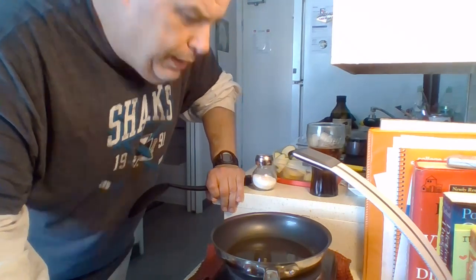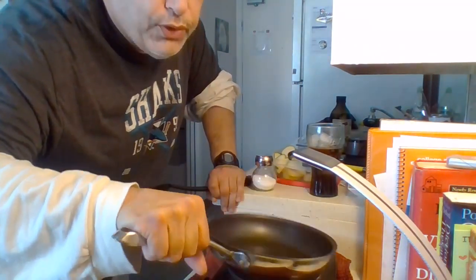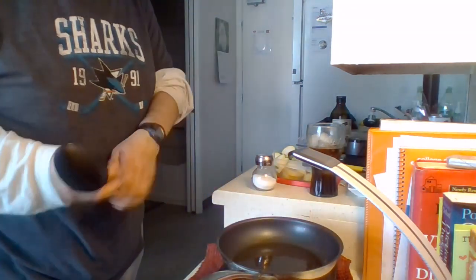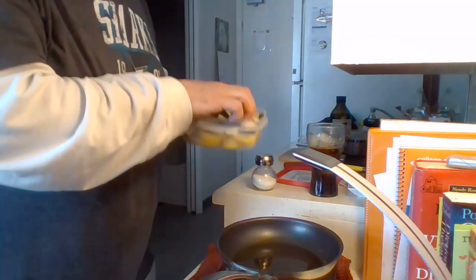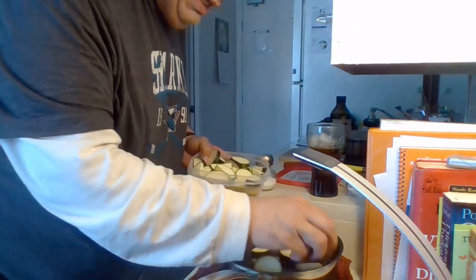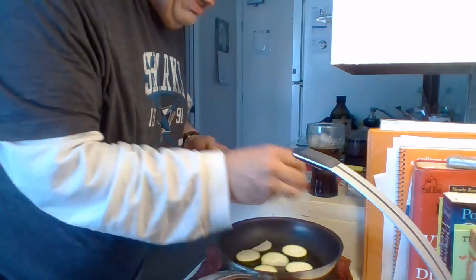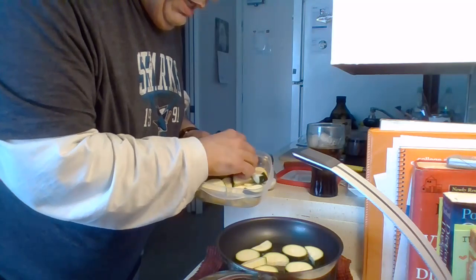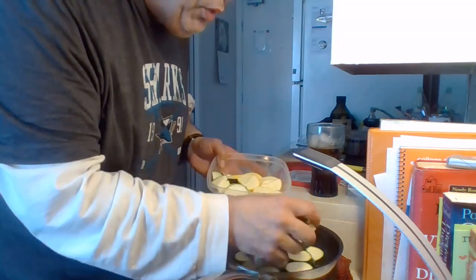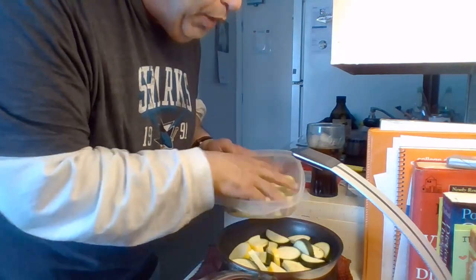Now as you see, it's really loose — that's what you want. It's ready to put your zucchini in. Gradually go ahead and put in your zucchini and squash. It will cook down — don't worry if you have a small pan like mine, it will cook down.